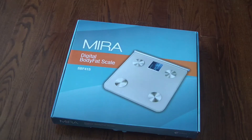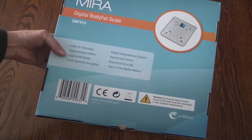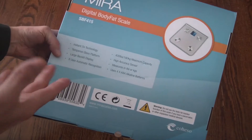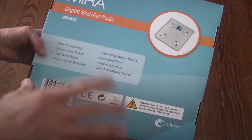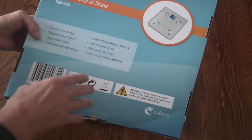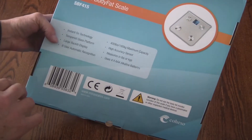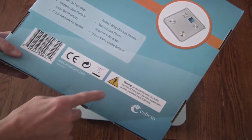Hi, this is Michael, and this is a review of the Mira digital body fat scale, model SBF415. It has instant-on technology, a tempered glass platform, a large display that's very easy to see from a standing height. It remembers up to eight different users, has a 400-pound maximum capacity, and a very high accuracy sensor. It uses four AAA batteries.